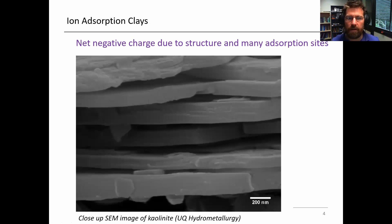Starting off with just a couple of comments about ion adsorption clays. This is a scanning electron micrograph which we took fairly recently. If you look at the scale bar there, that's 200 nanometers — these are the thin layers in a kaolinite grain. You can see that there's a very high surface area, and the kaolinite aluminosilicate structure often leads to a negatively charged surface, which is suitable for ions from solution to adsorb onto it. Rare earths are plus-three valence cations in acidic solutions, and they have a propensity for adsorption.